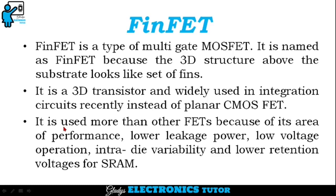It is used more than other FETs because of its area of performance, lower leakage power, low voltage operation, intra-die variability, and lower retention voltages for SRAM.